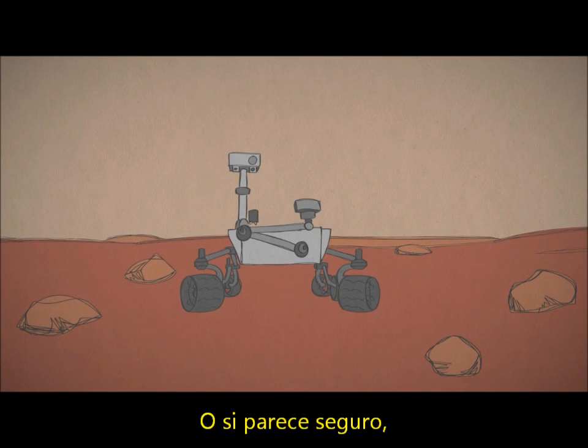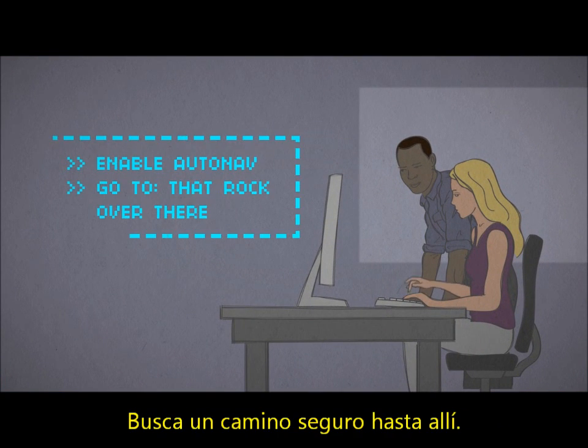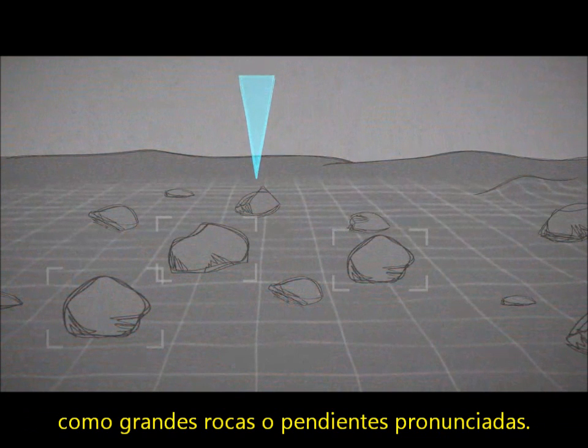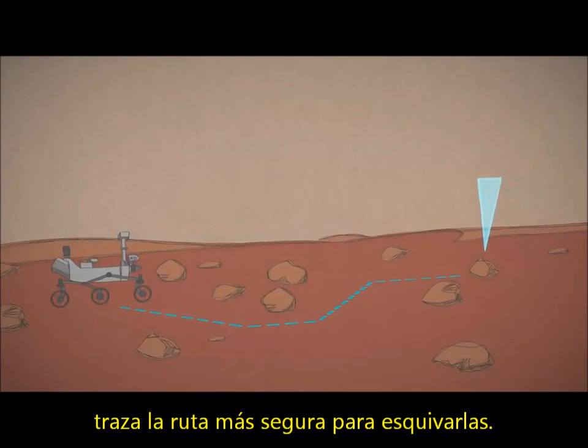Or if it looks safe, they can let the rover think on its own. They write commands like, see that rock over there? Find your way there safely. Then, using two cameras like human eyes, the rover gets a 3D view of hazards such as large rocks and steep slopes. After mapping the danger zones, it plots the safest route to avoid them.